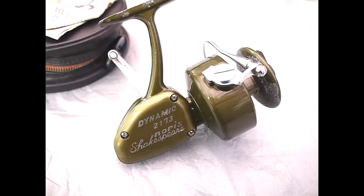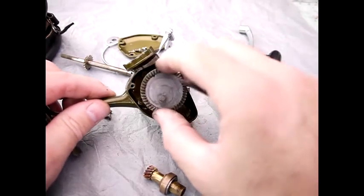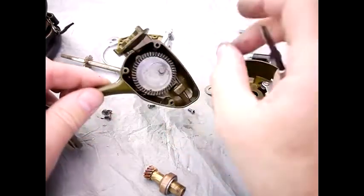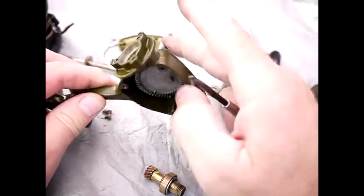Welcome to the video where we're going to reassemble the Shakespeare Dynamic 2173 sea fishing reel. The reassembly of the main drive cog is just a case of cleaning it and then pushing it back in like so. Make sure it fits on the clicker and that is in. Ready for reassembly of the bearing section which will be next.